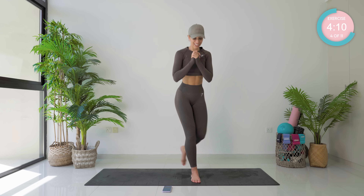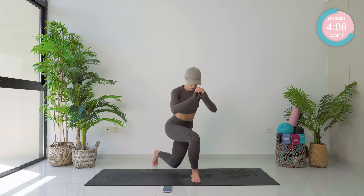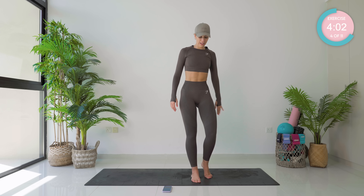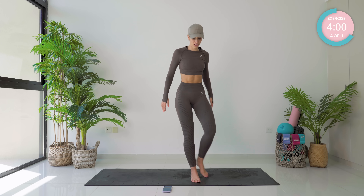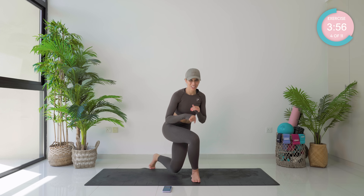We are now going with our curtsy. Nice, strong, smooth movements. 30 seconds only, that's all. Incredible, 15 seconds. Dig deep, push through that heel.